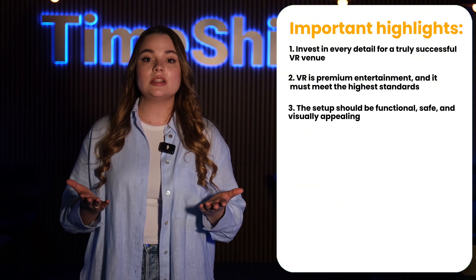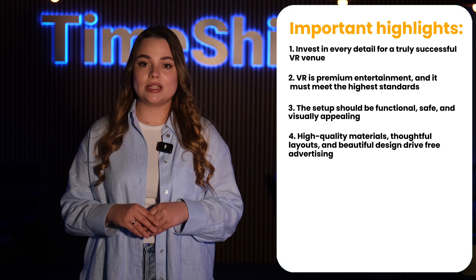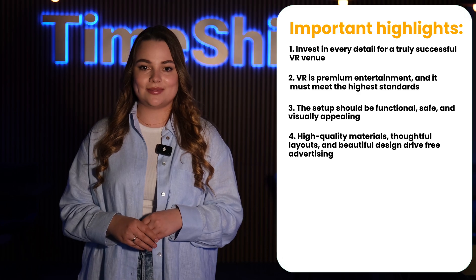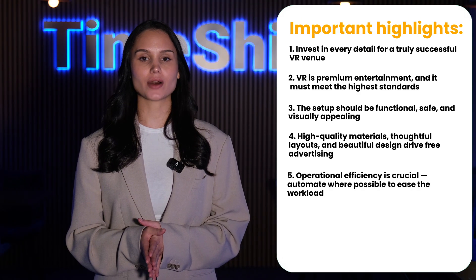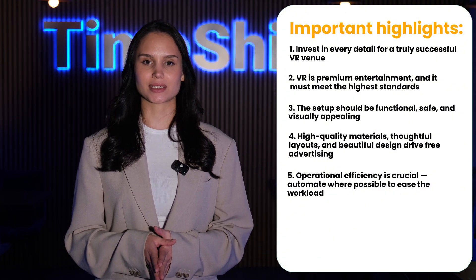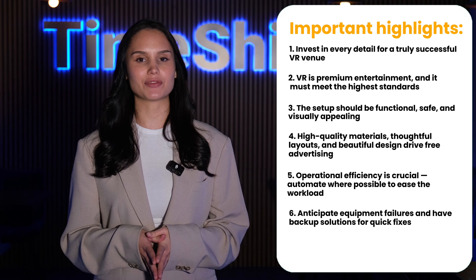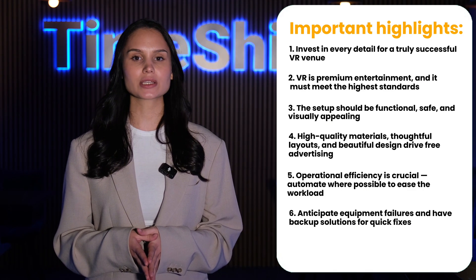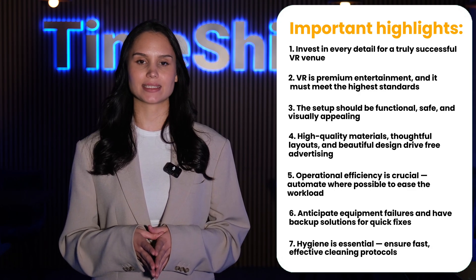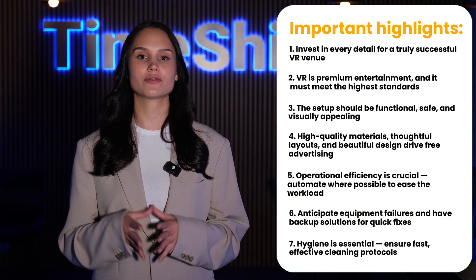The venue setup should be functional, safe, and visually striking. High-quality materials, thoughtful layouts, and aesthetically pleasing designs will inspire customers to take photos, generating organic marketing and social media buzz. Operational efficiency is crucial — automation through smart software and hardware solutions will streamline processes and reduce the workload on game masters, ensuring smooth operation even in larger venues. It's essential to anticipate potential equipment failures and have backup solutions in place for quick swaps to minimize downtime. Hygiene plays a key role as well — no one wants to wear a dirty headset, so seamless, efficient cleaning protocols are a must to maintain the highest level of cleanliness and comfort for all players.